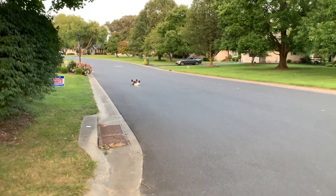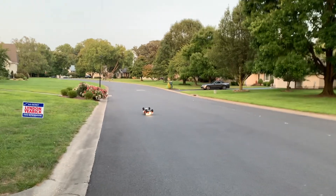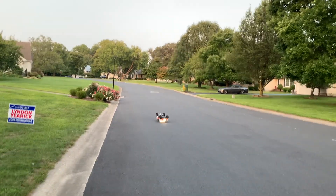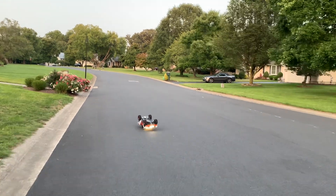Well, that's unfortunate. Got a little too comfortable.